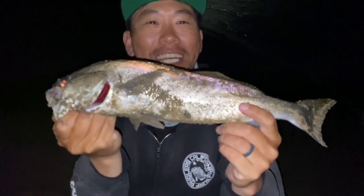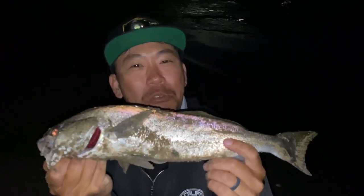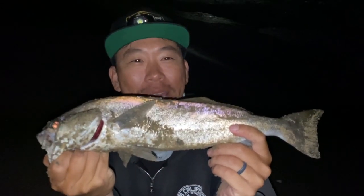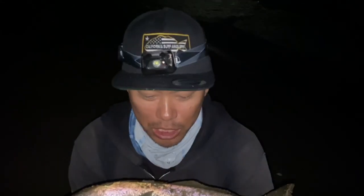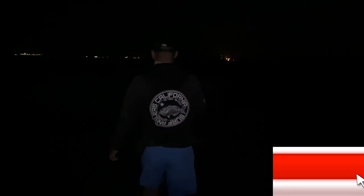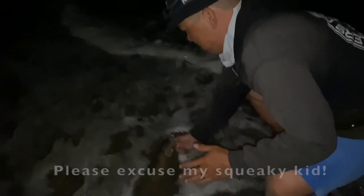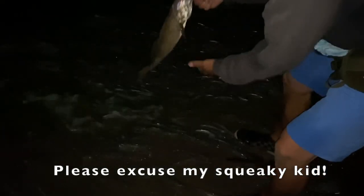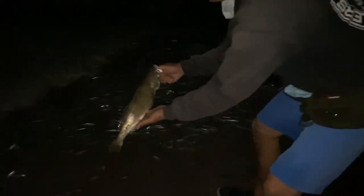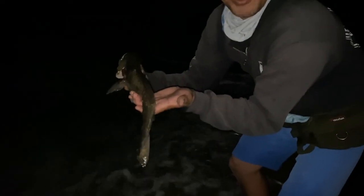I wasn't expecting to catch anything tonight. I just wanted to take the kids out to catch some grunion, made a few casts, and was lucky enough to get hit by this beautiful juvie. I'm not even going to wash him off — I just want to get him back out there safely. They're just running sick here, so we're going to let this guy go. Fish the grunion run — you never know what might happen.